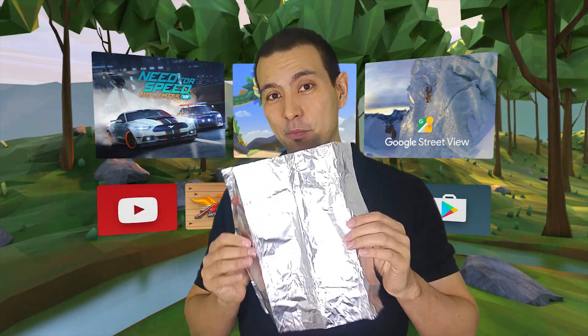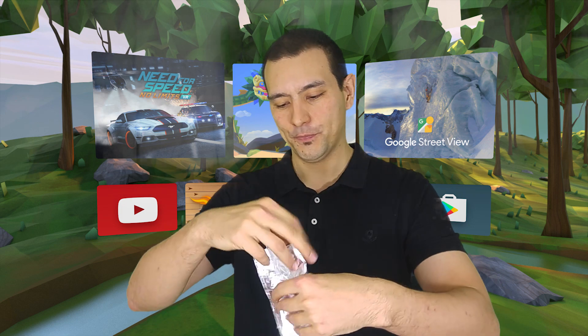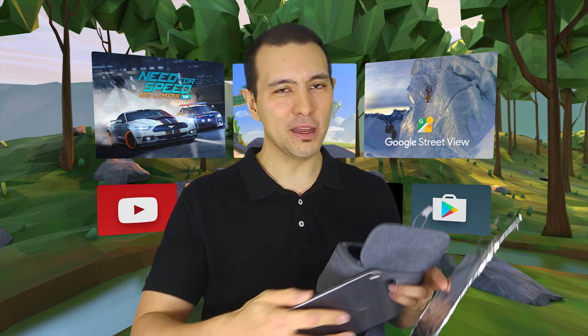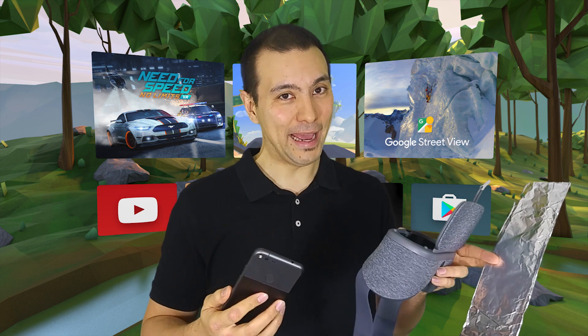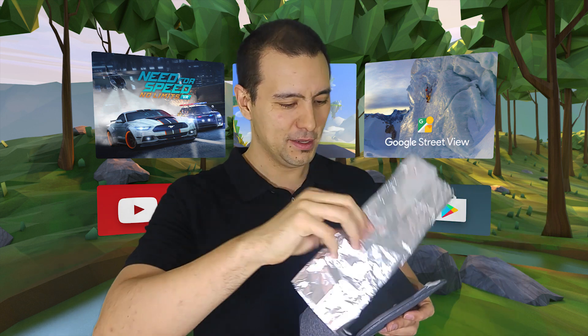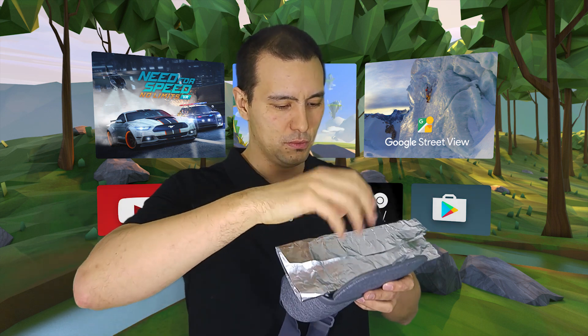What you do now with this piece of aluminium foil is fold it around three times so that it has the height of your Google Pixel. Let me show you that. It should look something like this and as you see it has approximately the height of the Pixel. Now you only need to sandwich your piece of aluminium foil between your Pixel and the Daydream. Let me do that right away now for you. So it will look something like this.